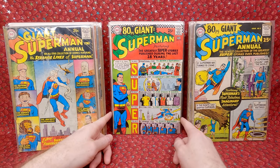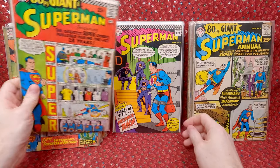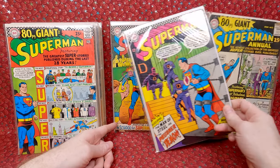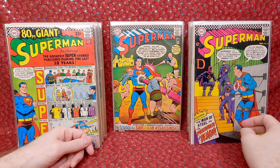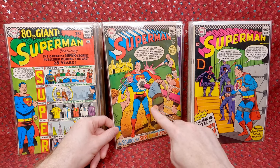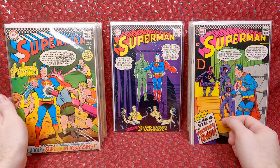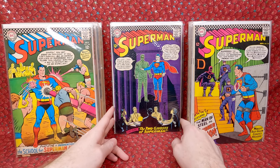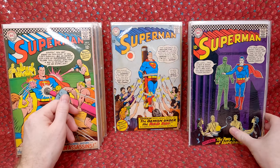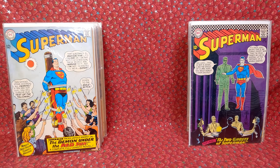Superman 191 — awesome cover and good shape. Superman 188 — pretty decent shape, has a little bit of an ink transfer lift but looks pretty good. Superman 186 — cool cover, has what looks like a subscription crease. Superman 184 — cool cover. Superman 183 — cool combo, not too bad shape for these thick issues from back then. Kind of hard to find those in good shape.